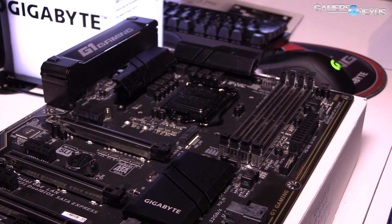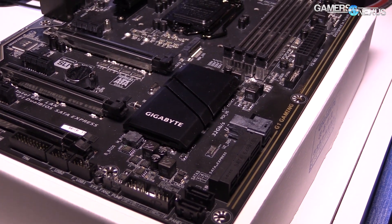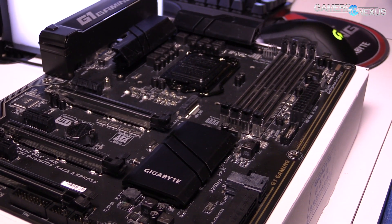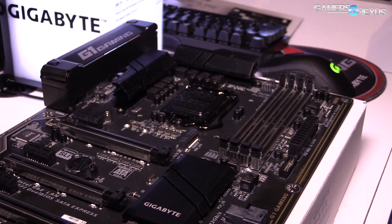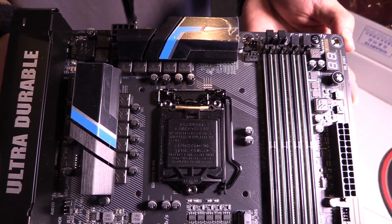The final board is the Z170X Ultra Gaming, which falls more squarely into the G1 Gaming series and does not have Amp-Up Audio. The addition of U.2 is welcome because new storage devices provide options for higher performance, such as Intel's Optane, which is expected sometime this year.